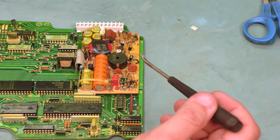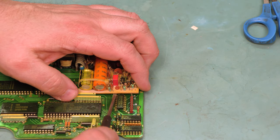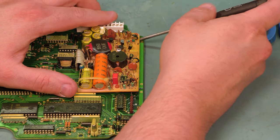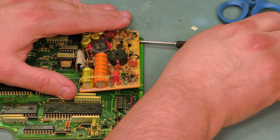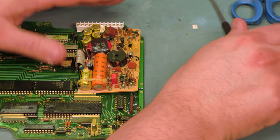The first step is going to be to remove the power supply. I'm going to use a flat blade screwdriver, or in this case we've got a small pry bar. We're going to lift at each of the three hold-down clips and pop those loose.